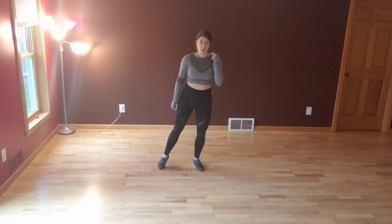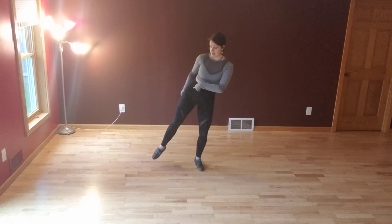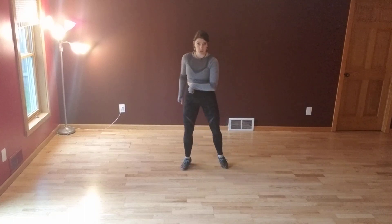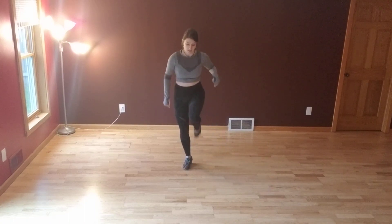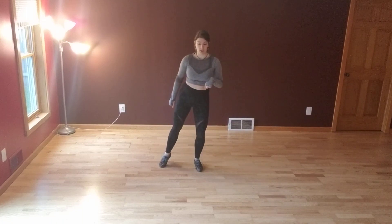From here, I'm going to do two kicks to my right: kick forward, kick side, then a sailor shuffle to change my weight. Then I have the same thing — kick forward, kick side with my left foot, sailor shuffle to change.